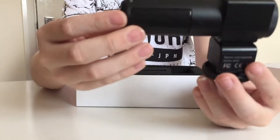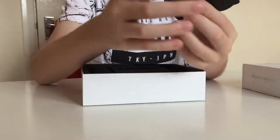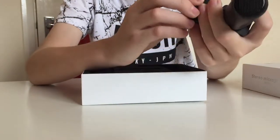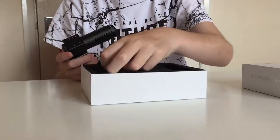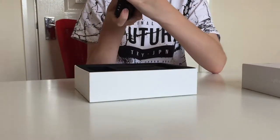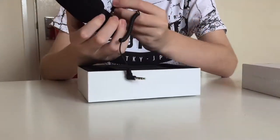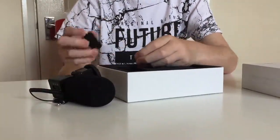This here is our microphone. Up here we have the different audio settings, and this is where our 3.5mm cable will go to transfer audio to the camera. We also have our hot shoe mount and where our battery will go. Included in the box is our wind filter, which will reduce a lot of wind noise. Pop that on there, then we have our table mount plug.